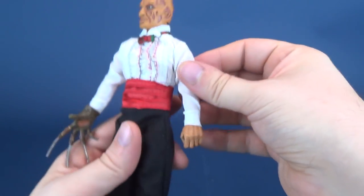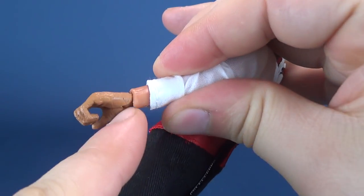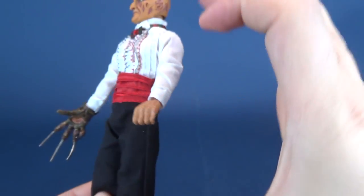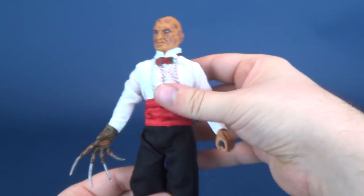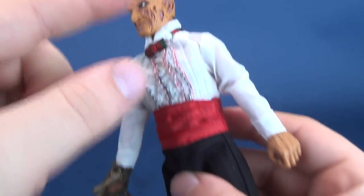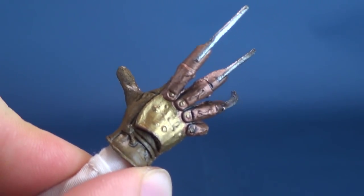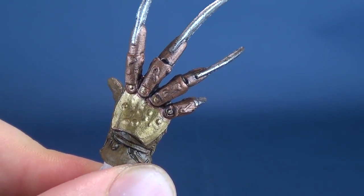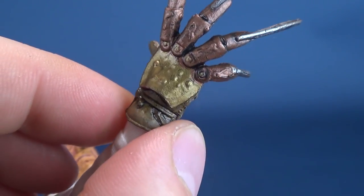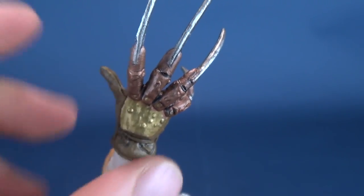If you are new to retro cloth figures, underneath the clothing it's a regular standard body. This doesn't seldom change unless you have smaller characters, who usually have a different body all on their own. What really varies on these figures is the new head sculpt, the new hands, and of course the glove on Freddy's hand. One of my favorite gloves is the Part 5 glove — I like the burned etchings on there. I think Part 4 and Part 5 are my favorite gloves. What's your favorite glove? Let me know down below.